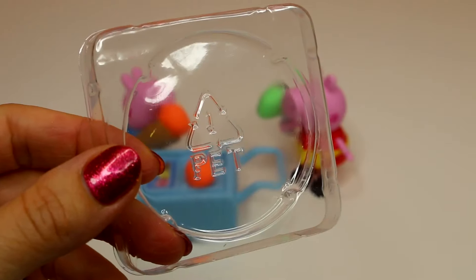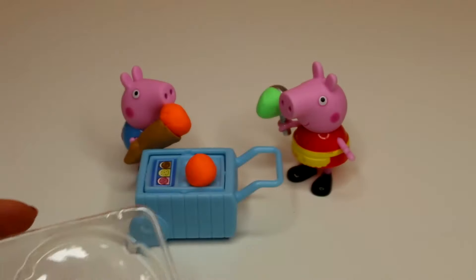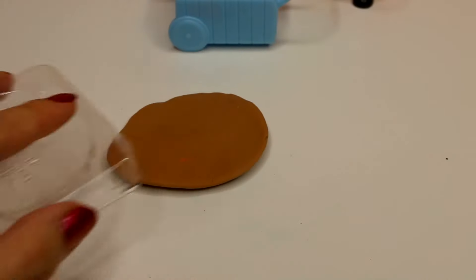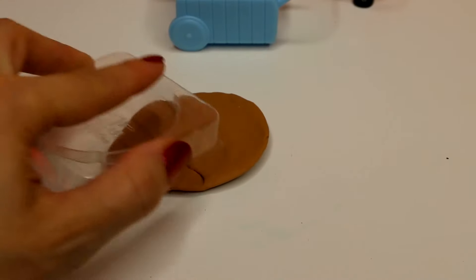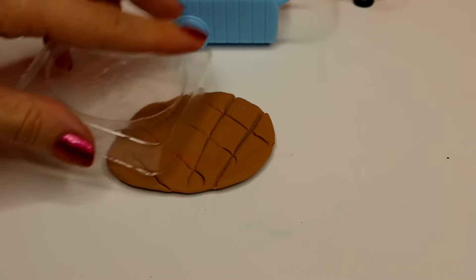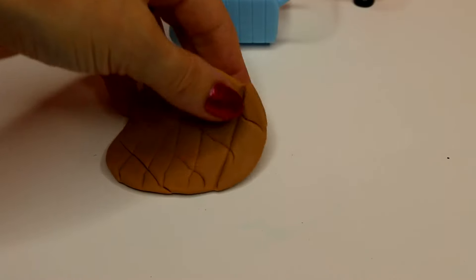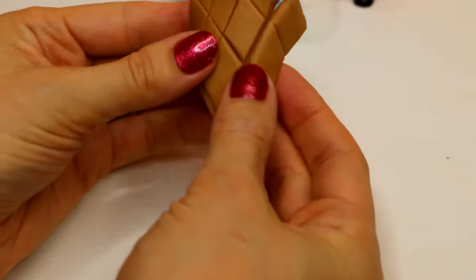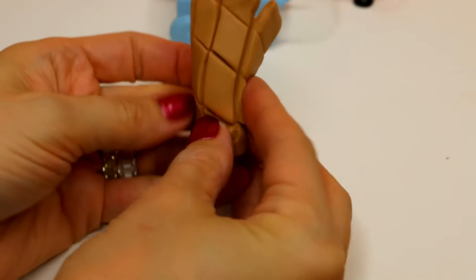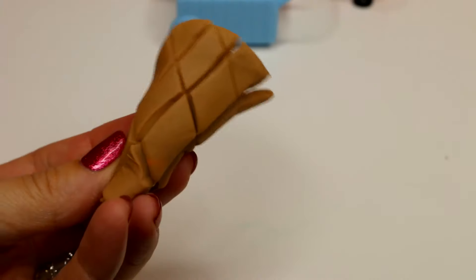You can even take the plastic that comes from the Play-Doh packaging and make nice little waffle cones out of it. You can make a crisscross pattern one way and then the other so you get that nice waffle cone pattern. Be careful so it doesn't split apart. You can roll it together and you've got a huge — huge for these pigs anyway — waffle cone.